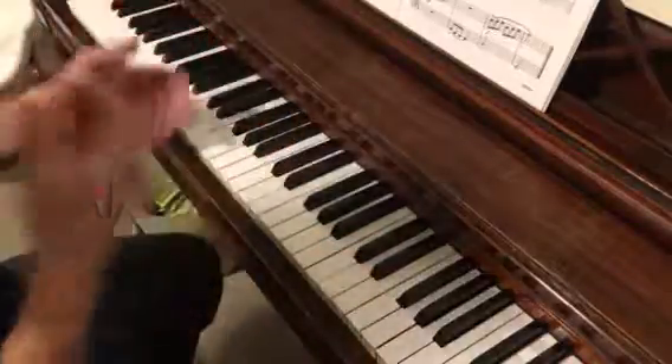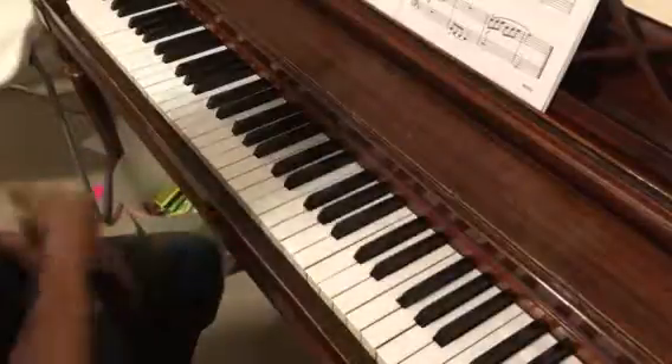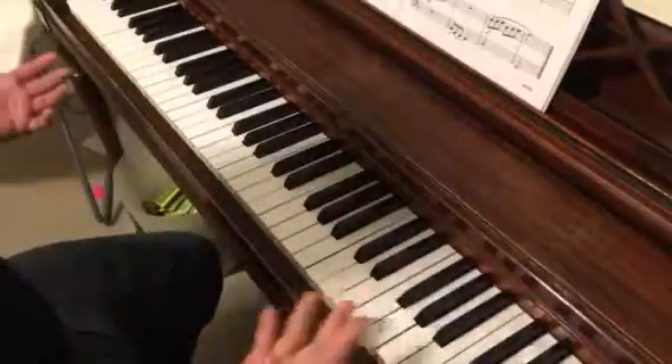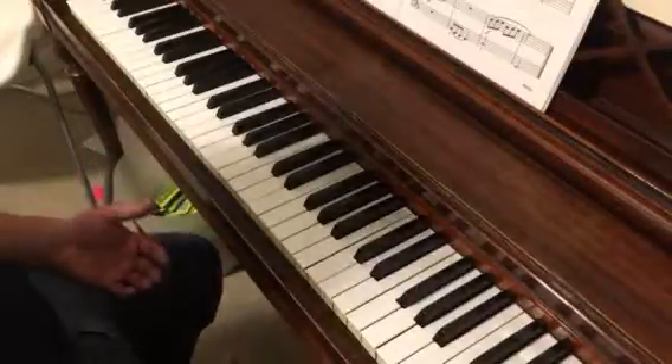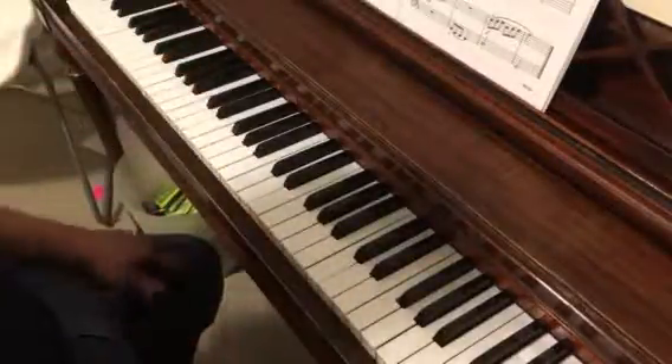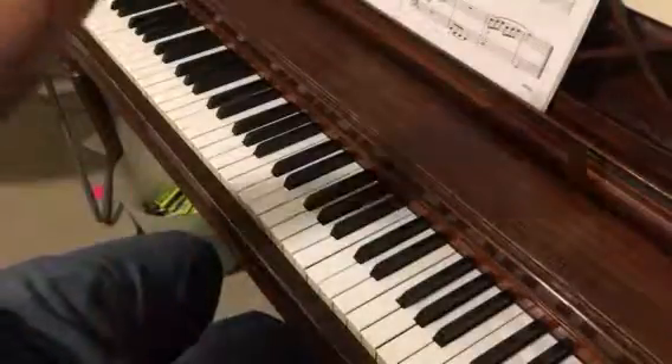Once you've got all those phrase by phrase, you can start chunking it together, making sure that you keep the triplet feel going because we are in 6/8. Everything here is legato, nothing much to it. A couple of tricky spots with moving your hands, but you should be able to get this one done pretty quick. Have fun!